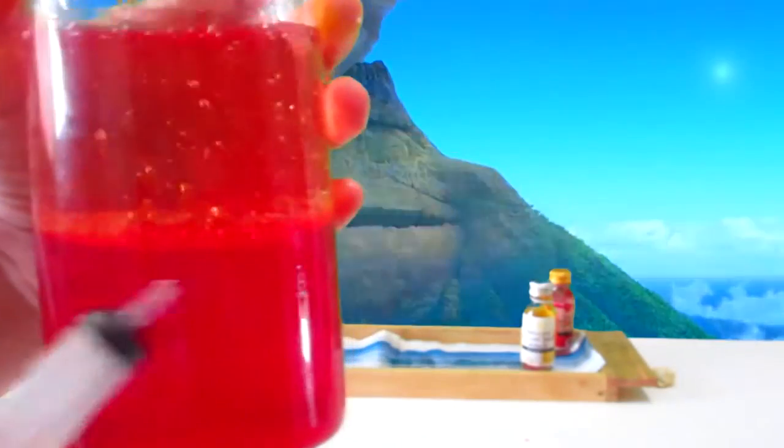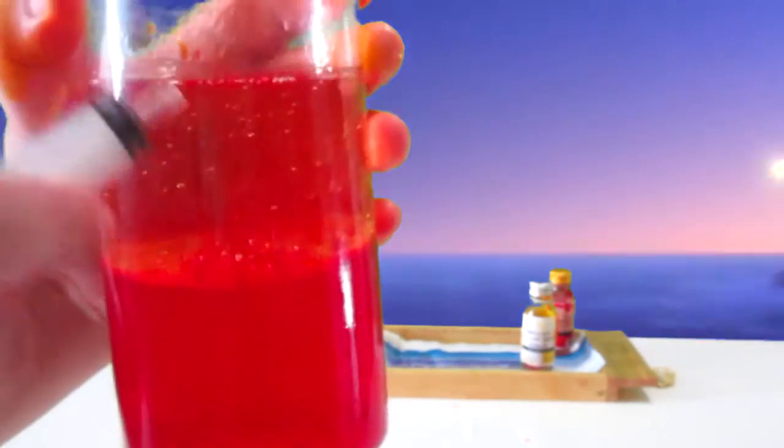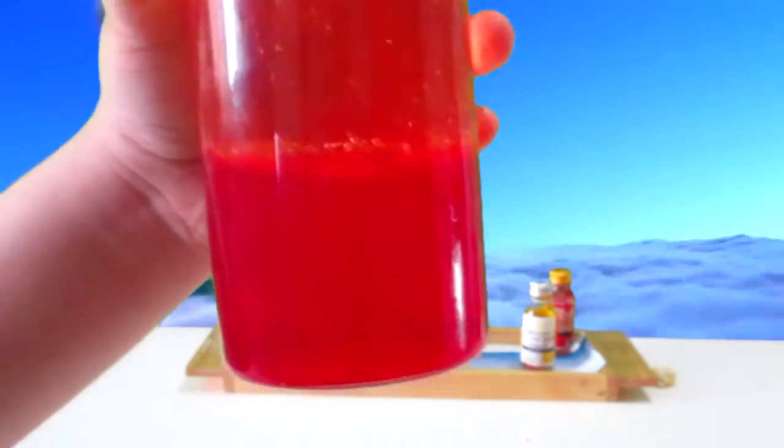Looks like this is blood in there and this is like oil — no, a different kind of tint. Looks really cool. Nice.